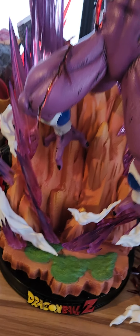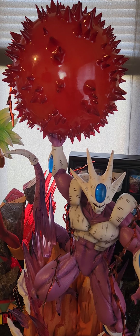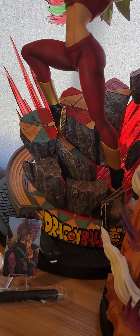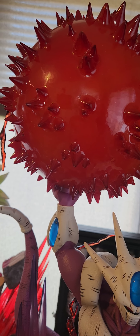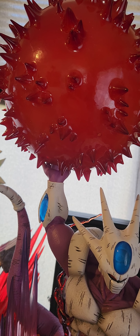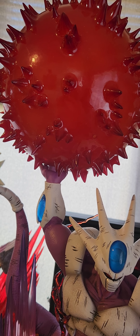I will say though, in terms of size, this is a pretty big statue. It's classified as a 1/6 scale but easily rivals the height of a lot of 1/4 scale pieces. This is probably the biggest energy ball I've ever seen on any statue, and it does light up.